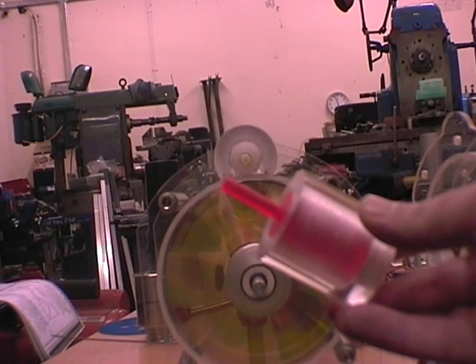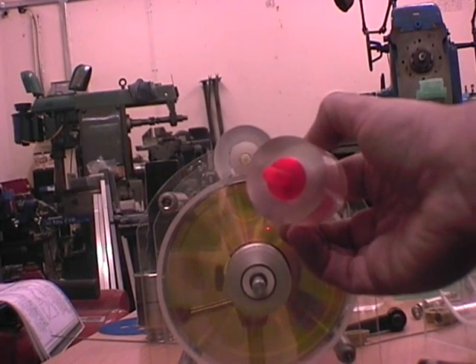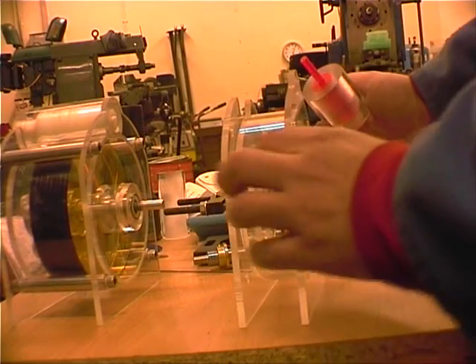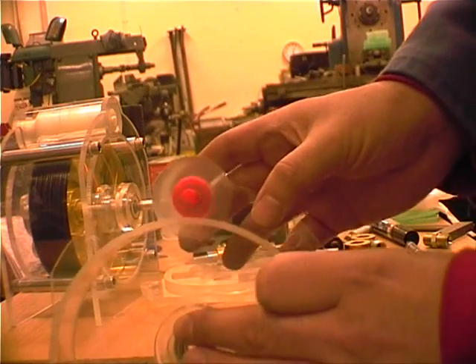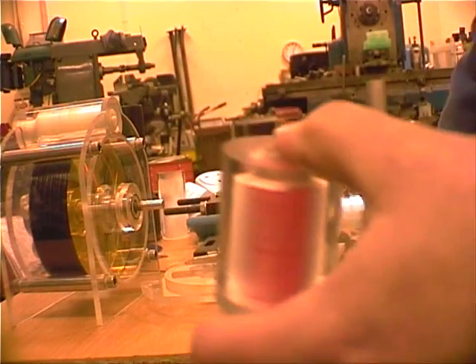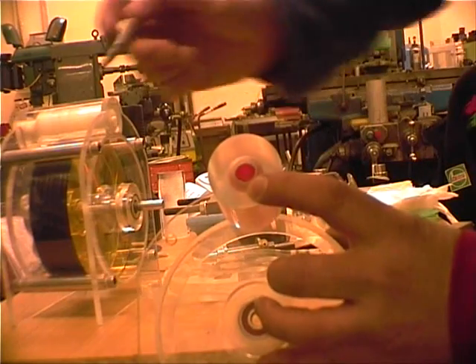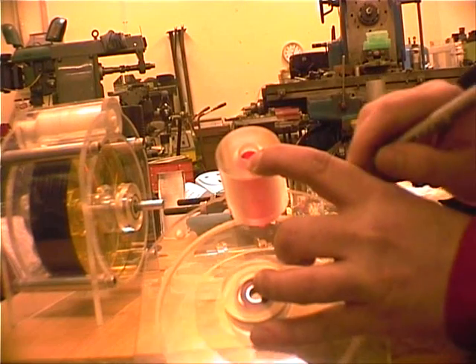Now that we have the injector and the housing, some of you may be wondering how I marked out the curvature on the end of the housing. To mark out in the correct place, take one plate off, turn it round, set the housing in the injector and there you can see where to mark off. Take a felt pen, holding the housing steadily against the plate.